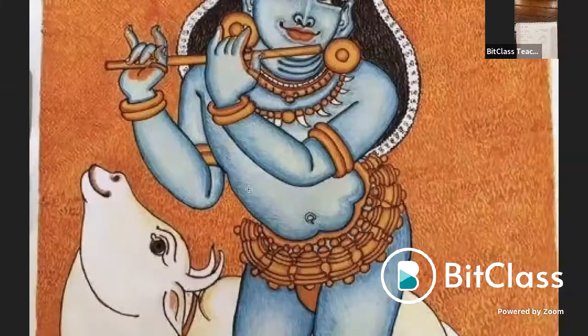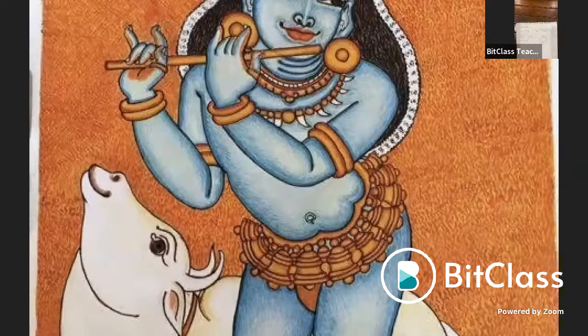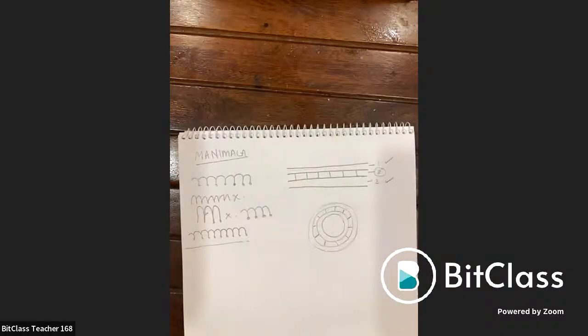In the stroke shading method, the entire body and background shading is done using directional strokes. Different shading versions are taught in each master class to give students exposure to all techniques.